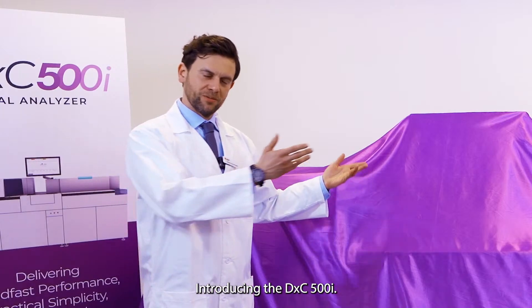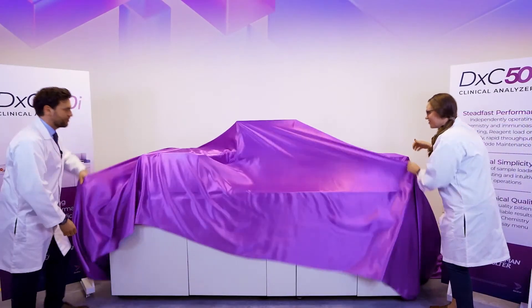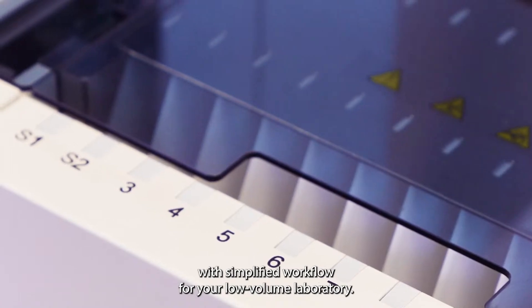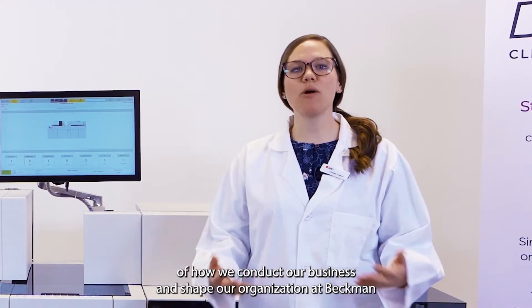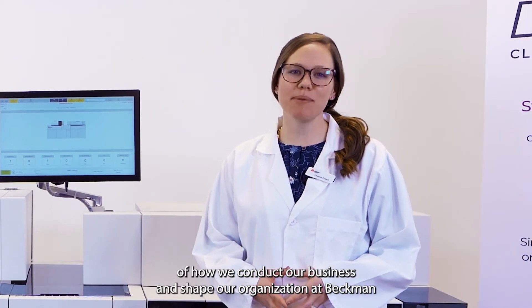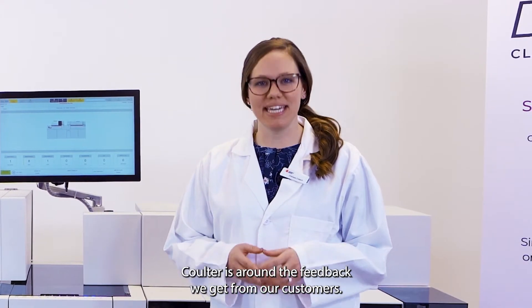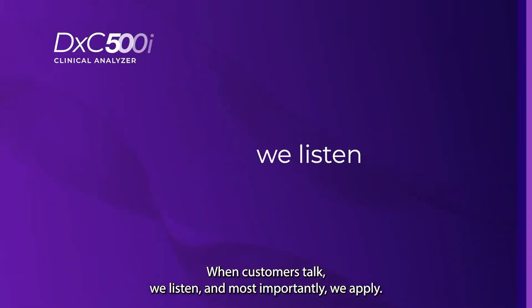Introducing the DXE 500i. Meet your partner for chemistry and immunoassay with simplified workflow for your low-volume laboratory. The key principle of how we conduct our business and shape our organization at Beckman Coulter is around the feedback we get from our customers. When customers talk, we listen, and most importantly, we apply.